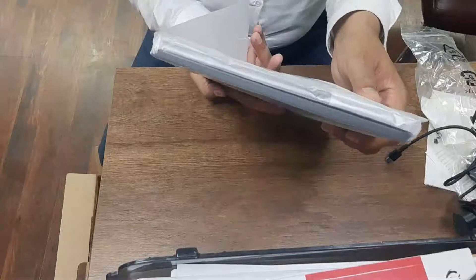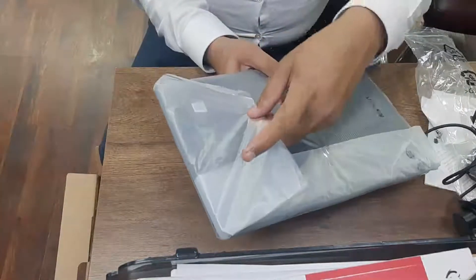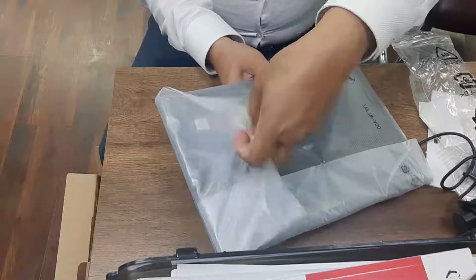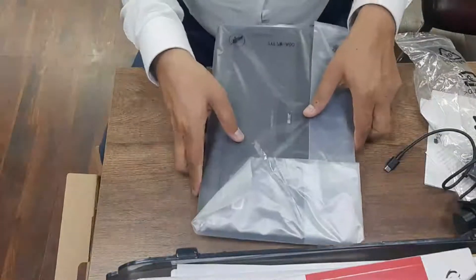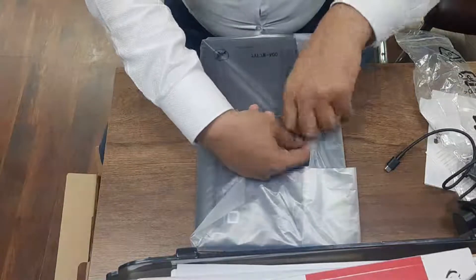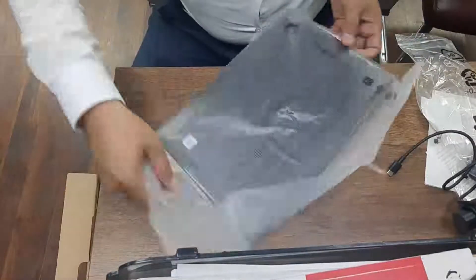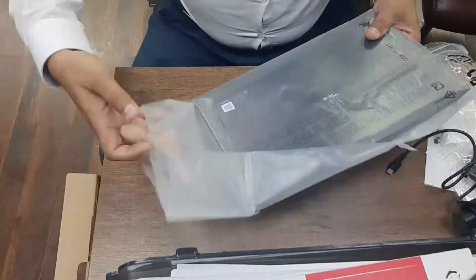Once again, this is the Latitude 7410 model. I'm just opening this one — removing the plastic cover. It's quite an expensive and sensitive laptop. You can check prices online.